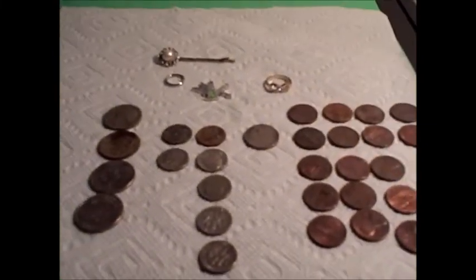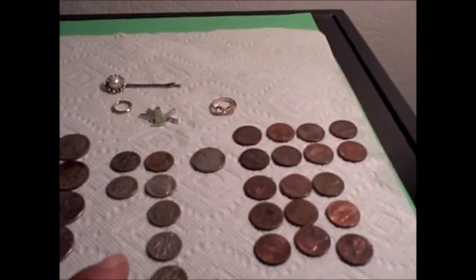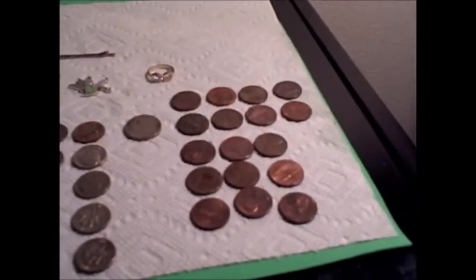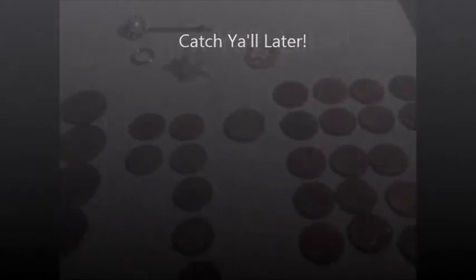Here's today's finds: four quarters, seven dimes, one nickel, seventeen pennies, a little pin, some round metal thing, a Disney pendant, and a ring. Not bad. We were hoping to get more at the old park but it turned out we only got one penny there — everything else we got at the schoolyard. Good stuff, next time we'll catch y'all later.